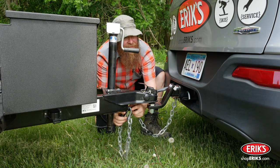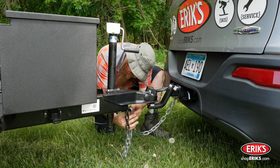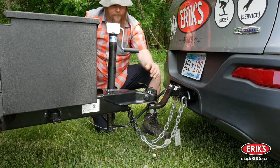Attach the safety chains to the tow vehicle in a crossing pattern. If the chains are too long, twist the chains until they are shortened enough not to drag on the ground, but not too short that they inhibit turning of the trailer.